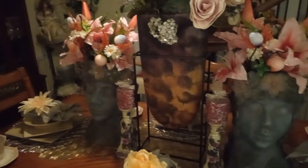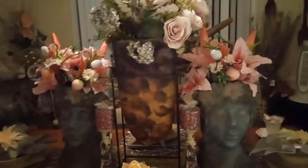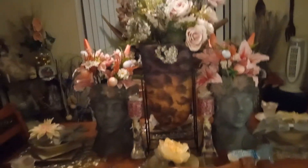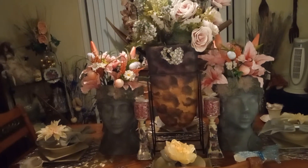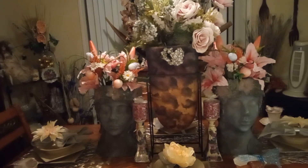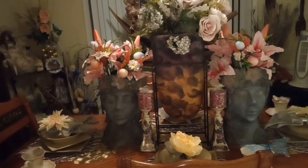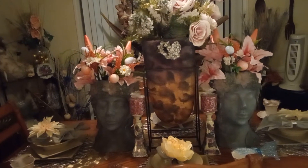Welcome back to my channel. My name is Rosa Wells. Welcome to my channel, Rosa Wells Home Decor and more.